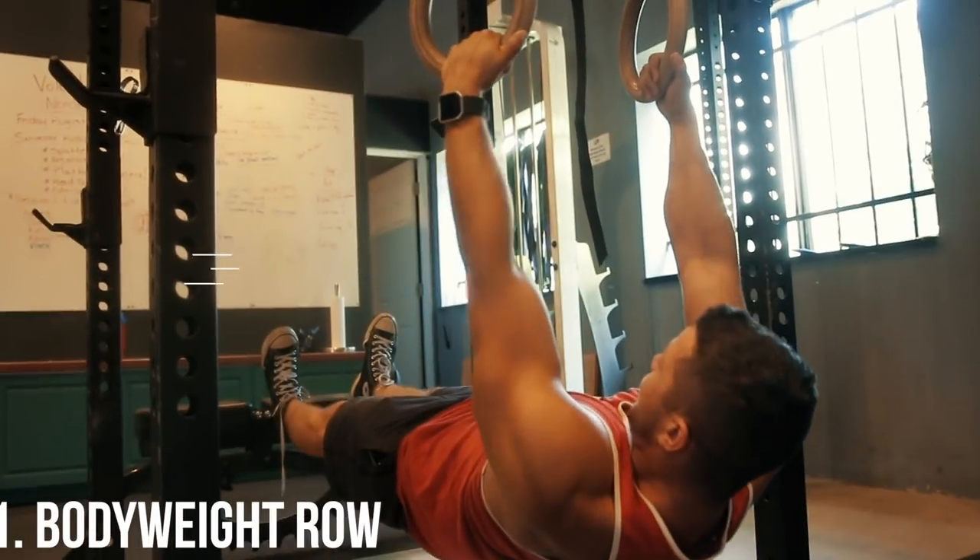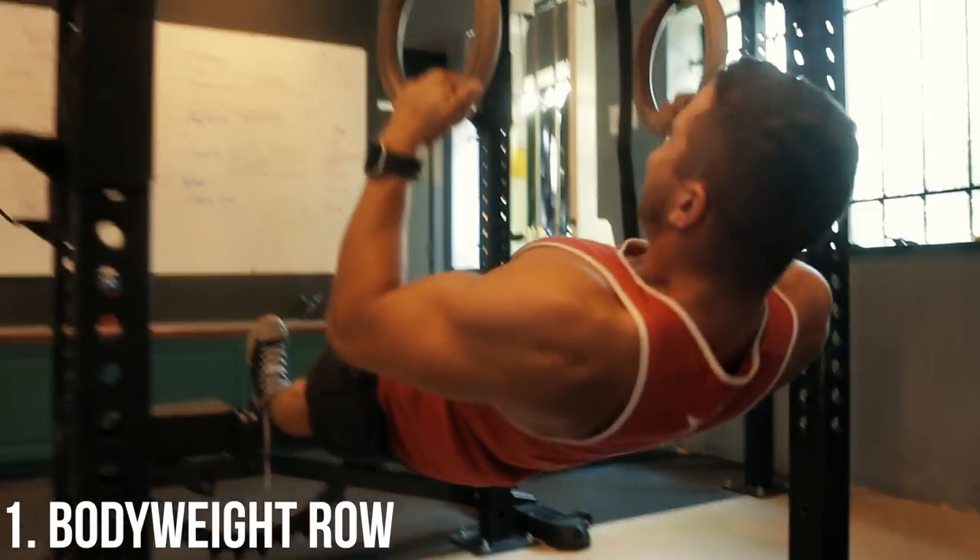Three unique exercises that are gonna get you guys a thick back, and the fun thing is these are probably exercises you have never done before. First up, this is a personal favorite of mine — a really deep kind of body weight row.